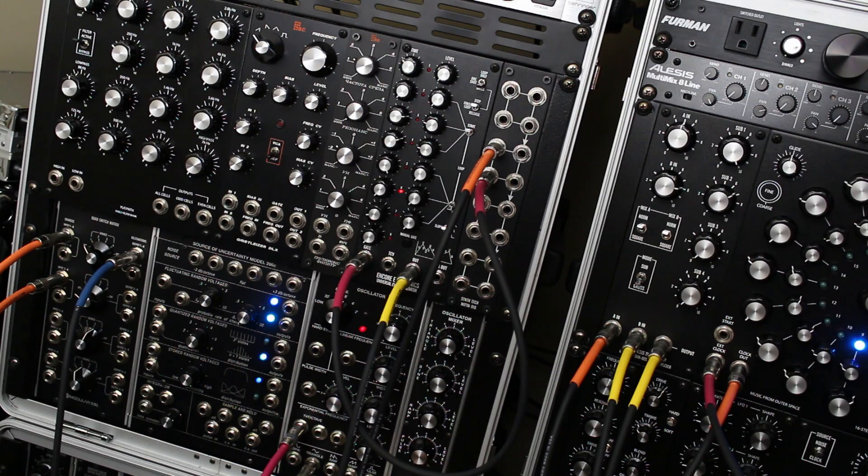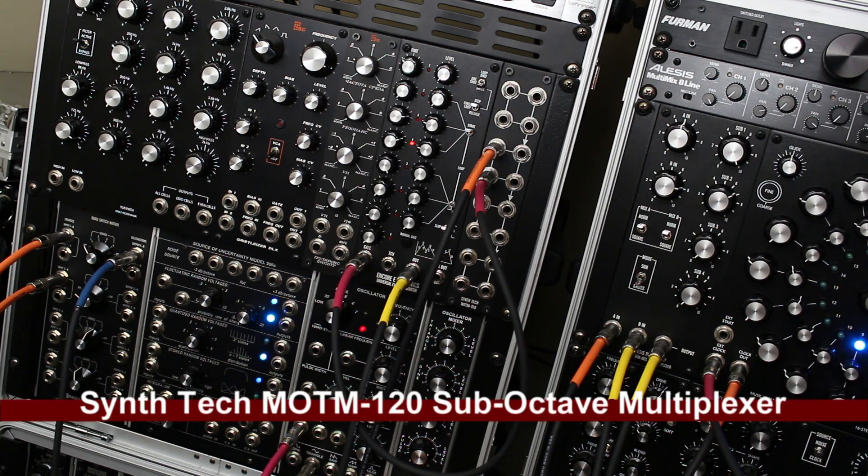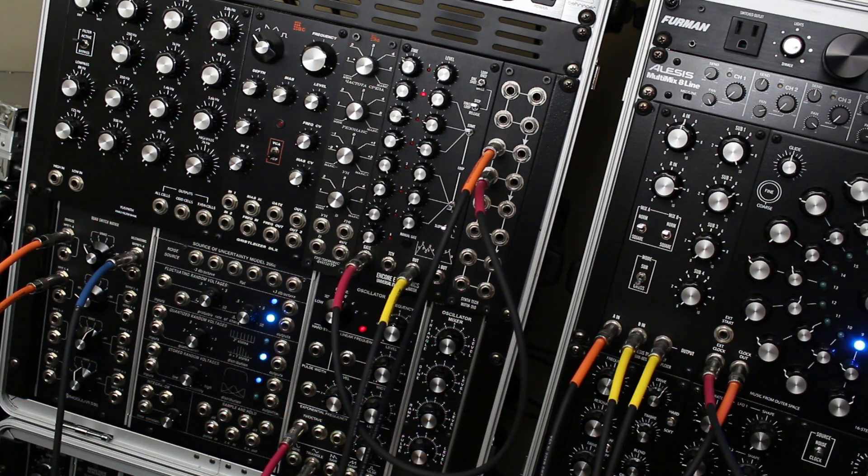I thought I would just demonstrate what a difference the Synthesis Technology MOTM 120 sub-octave multiplexer can do. It's a sub-octave filter — it brings out a very raw low-end sound.